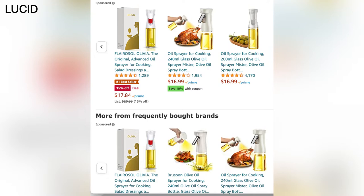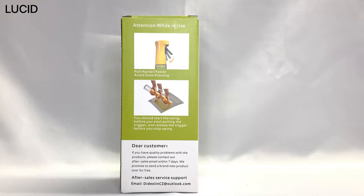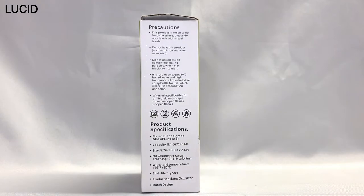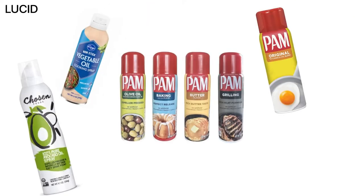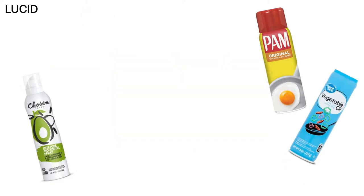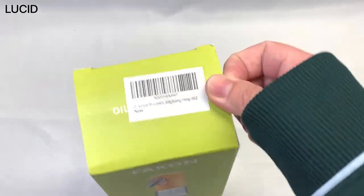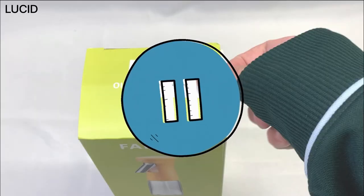On Amazon there are many same-looking ones in different colors sold by private label sellers, and we decided to go with the yellow one. We wanted to use this oil sprayer instead of using the aerosol cans because those chemicals can be harmful for your body.